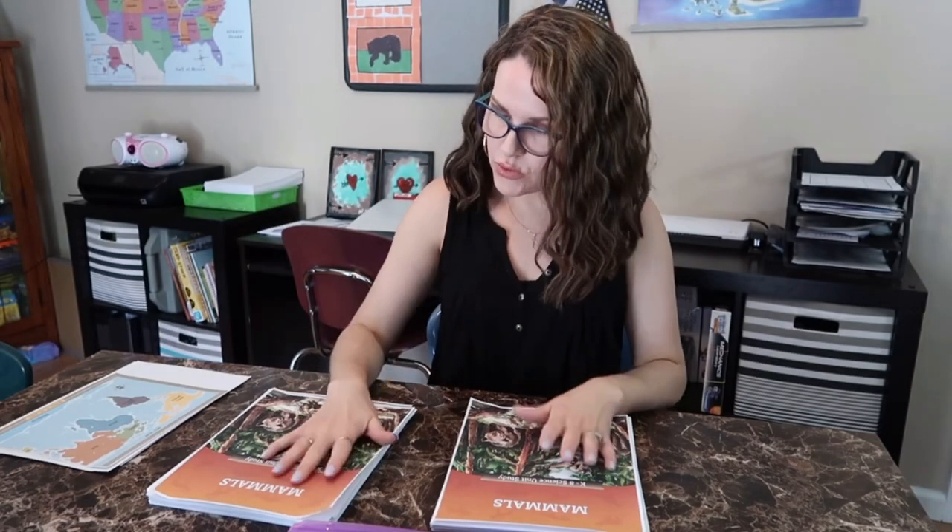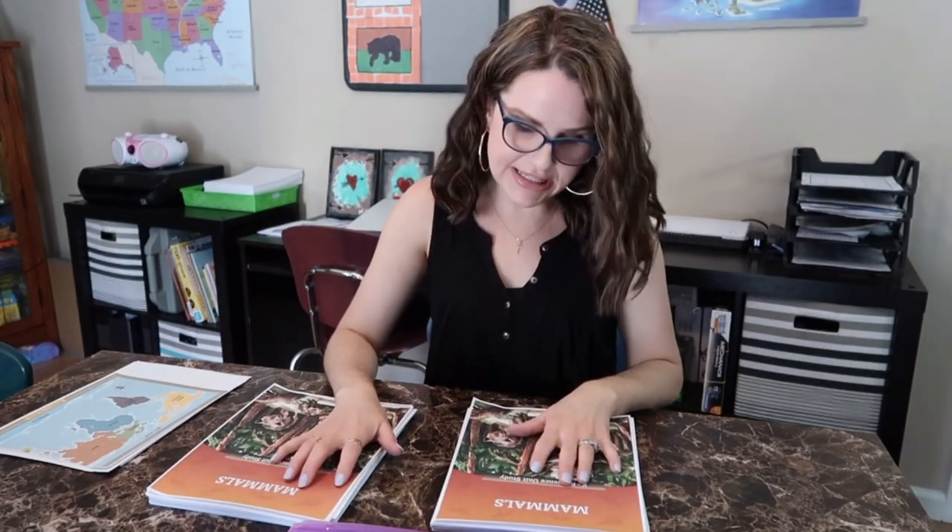Starting off today, I just went ahead and purchased the PDF and printed everything out at home. This is going to be the Mammals Unit Study. I used 32 pound paper — you don't have to, but I wanted a better quality for the photos, illustrations, and things. That's why I used the heavier weighted paper.